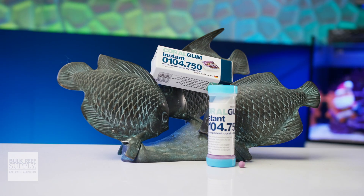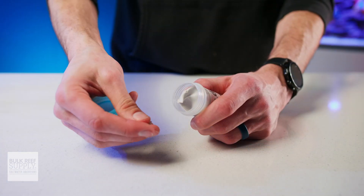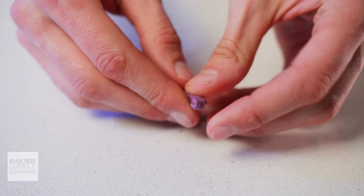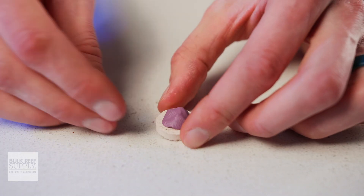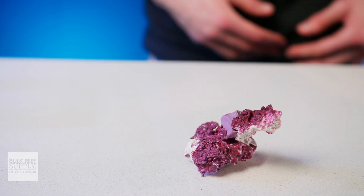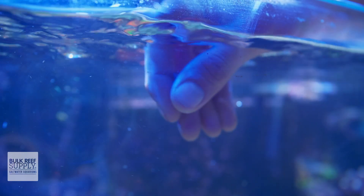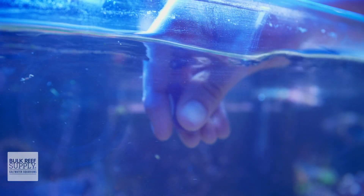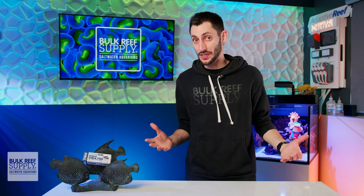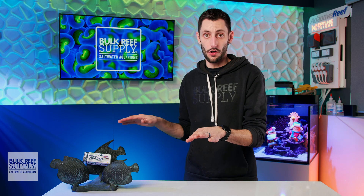Toon's Coral Gum Instant, on the other hand, is silicone-based and is so much softer and easier to knead without tiring your fingers. It has better grippiness and is easier to work into different shapes or press into crevices. It also sets way faster, requiring less time holding and supporting that frag or rock. It doesn't cause your skimmer to go nuts, it doesn't cloud the water, it doesn't smell, it doesn't fall apart when you're mixing it with wet fingers. Plus, it can even be mixed and cured underwater. In other words, all of those things that make two-part epoxy tougher to work with, Coral Gum Instant solves.